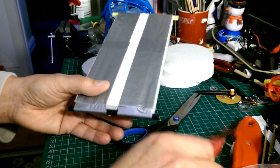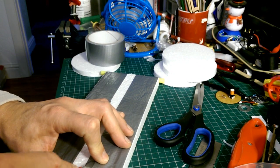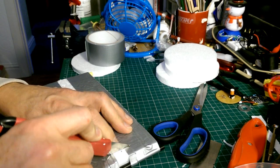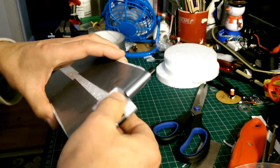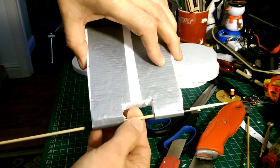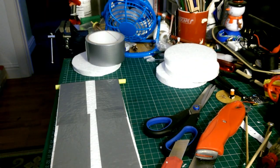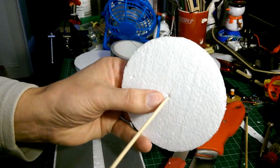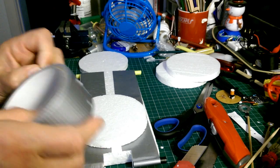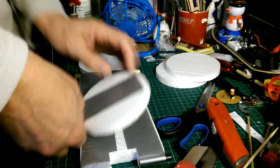Now we need to make the gap in the middle for the rubber band to go down the axle. They're not going to be very strong in the middle there, so I'm going to put some tape over them to stiffen them up a bit.